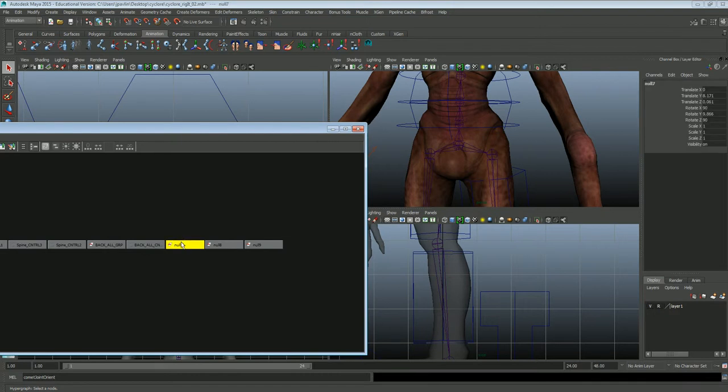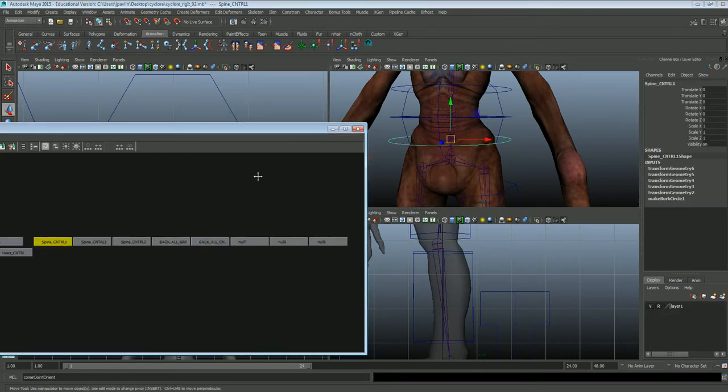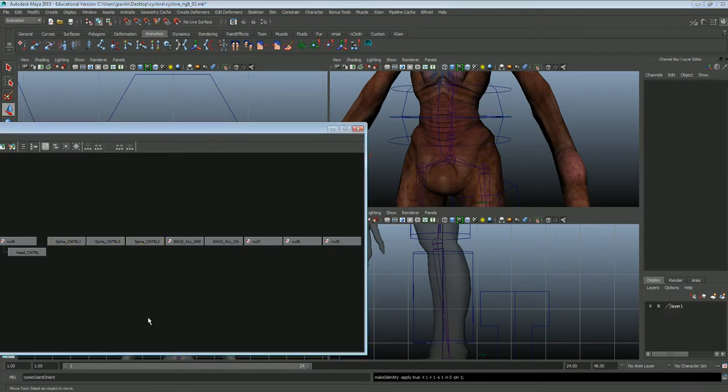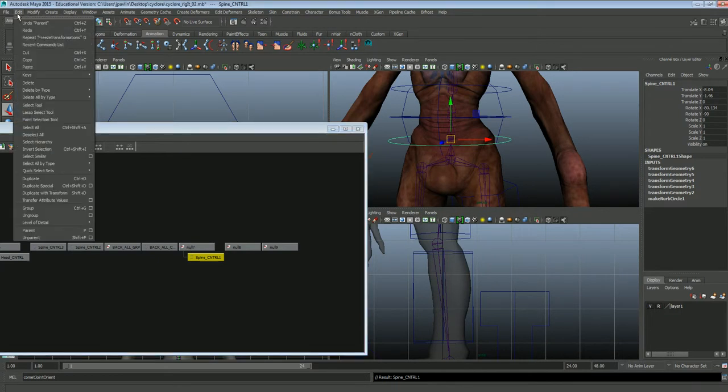Each of these nulls now is mimicking the information that is on that joint — right there. Now we can go ahead and take these controls — control 1, 2, and 3 — and freeze transformations on them. Now we're going to select the controller, select the null, and hit P. Or you can use Edit > Parent from the menus.